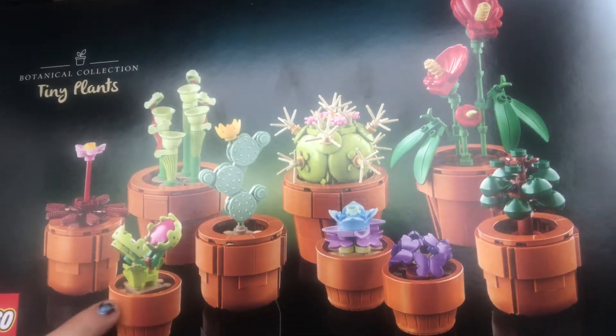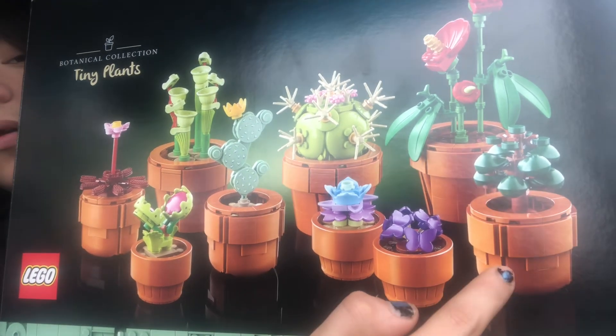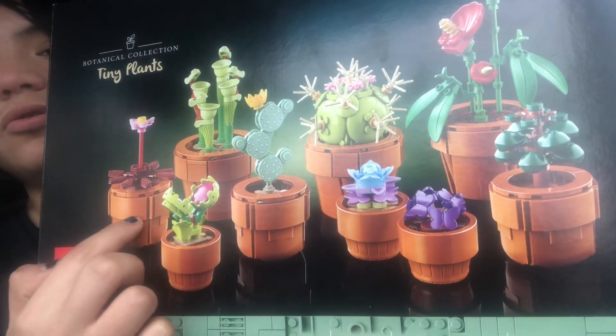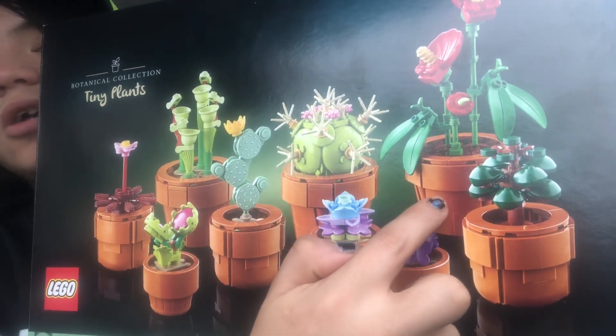So you can see they have one, two, three pots that are small; one, two, three pots that are medium; and one, two, three pots that are large.